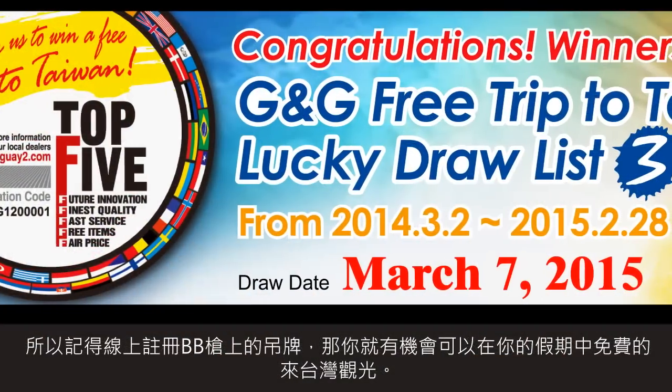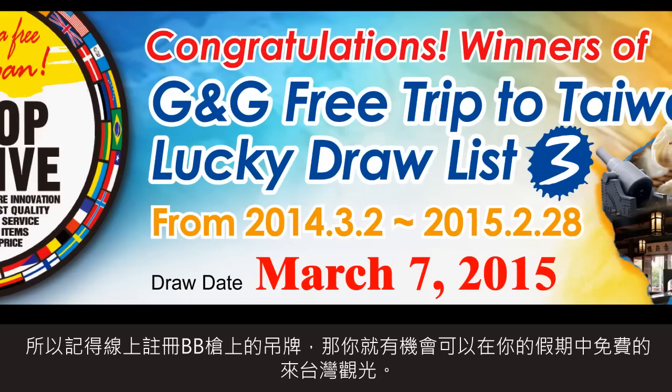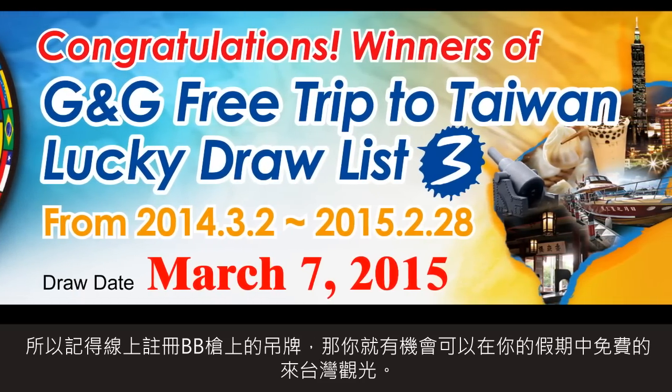First, I remind you that every year, you and the shopper you bought again can win a free trip to Taiwan. So don't forget to register the round tag online because it's a great opportunity for you guys to win a free trip to Taiwan and come here to visit us for your holidays.